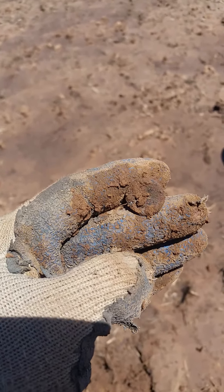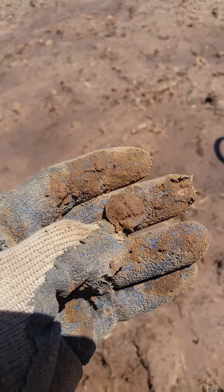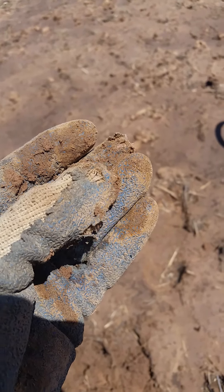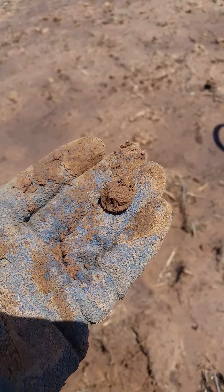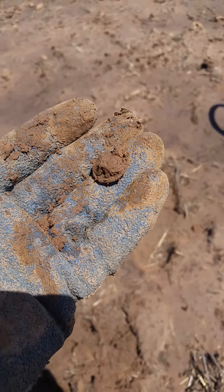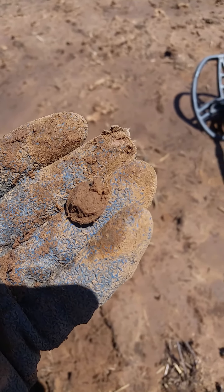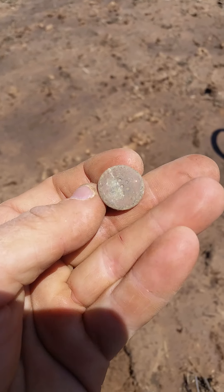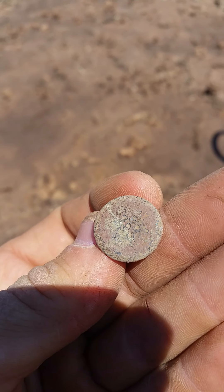I think this might be a flat button. If so, it would be my very first ever flat button, because it feels like there's a shank in the middle. Let me pause this real quick and clean it off a little. Sure enough, you can see it's got some fancy around the edges and some sort of pattern on it.